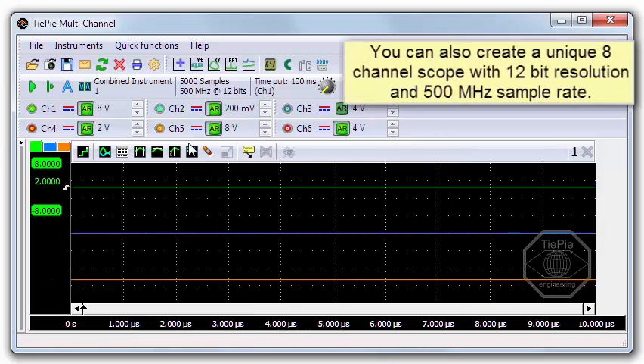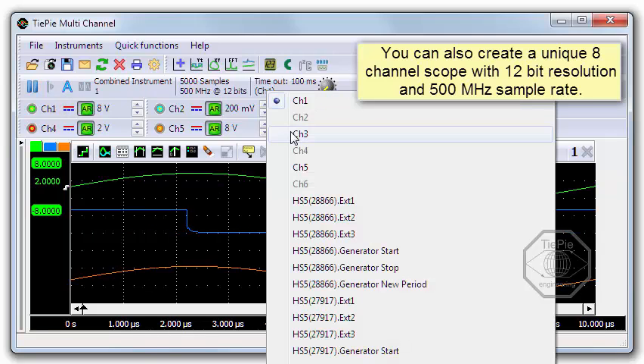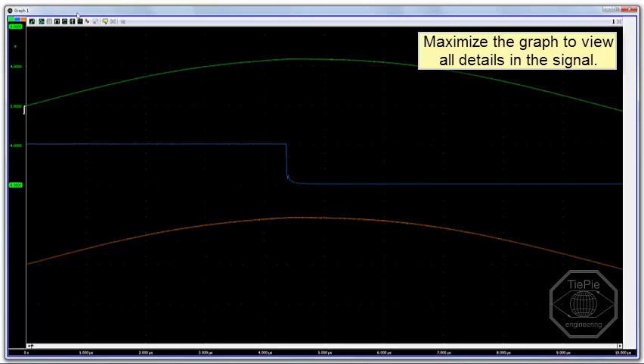This way, you can also create, for example, a unique 8-channel 12-bit oscilloscope with a 500 MHz sample frequency. To see all details in the signal, you can maximize the graph to full screen to take full benefit of your display size.